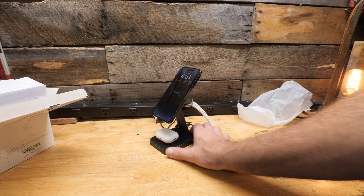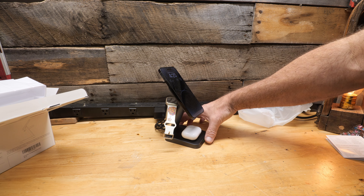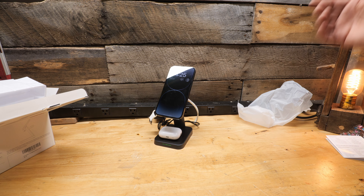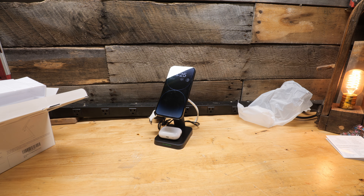It works as advertised, it looks nice and stylish, and more importantly it works very well. So if you need an all-in-one charging solution, here it is. I hope this video helps — thanks for watching.